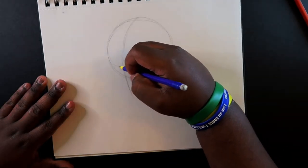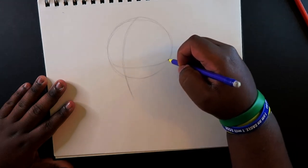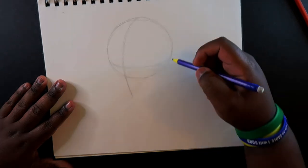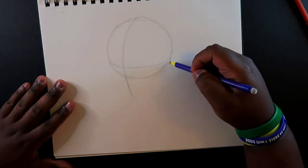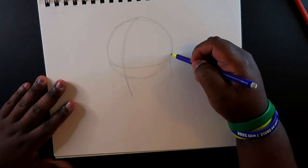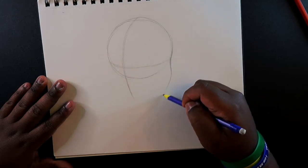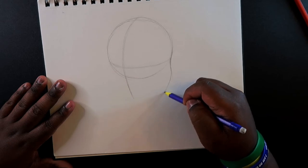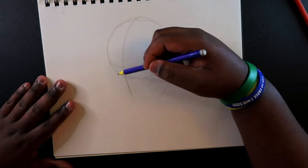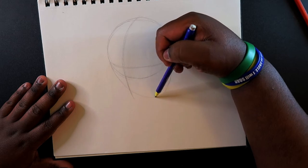Don't forget to add your midpoint line. Then you can continue drawing the face shape — just come off of this line. You want to make this a little bit not curved, but a little bit more straight. And then you want to come back up from here.